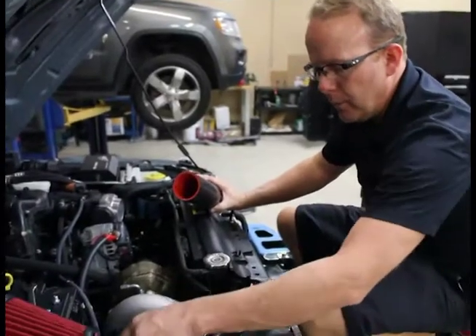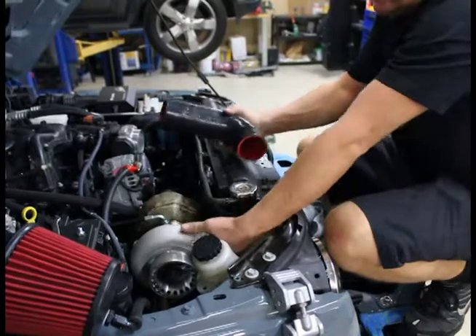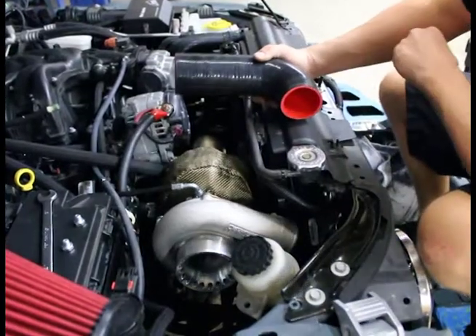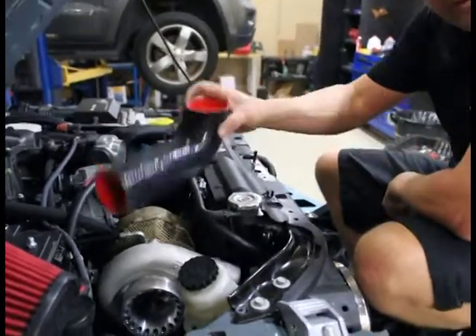We still got the power steering reservoir loose, just leave that out of the way. We have the harness pulled up on this side here. I've rotated the compressor housing, which is still loose, just rotated it down some to get the right angle. Here's our hose — the long hose — going to come through here onto the compressor housing.